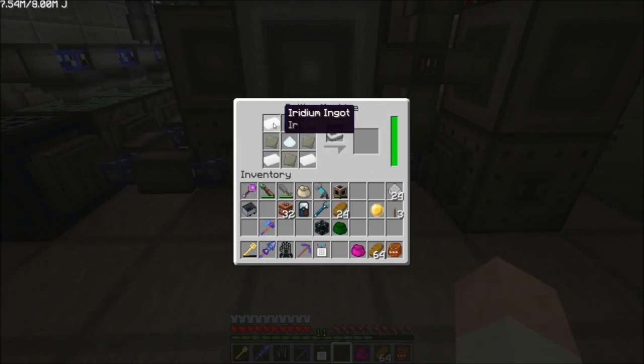If you look in the machine here, the rolling machine, you have to put these items here just as a placeholder — just enough to make one. You can see I have all the right ingredients to make the iridium alloy ingot.